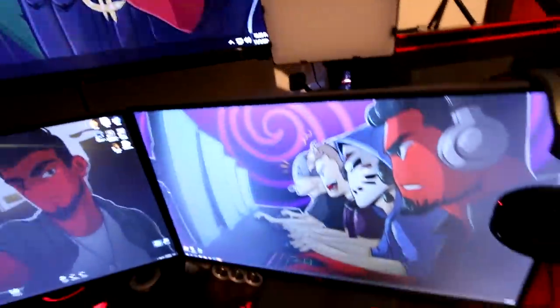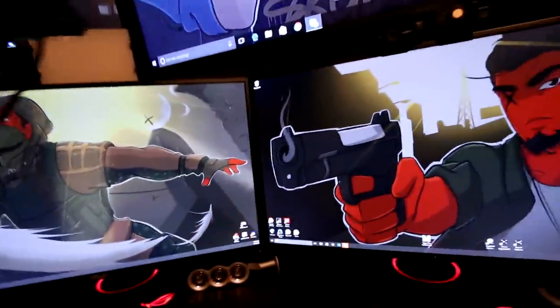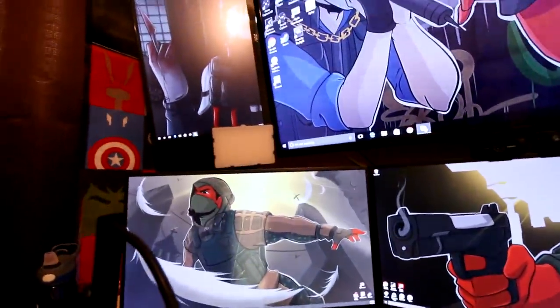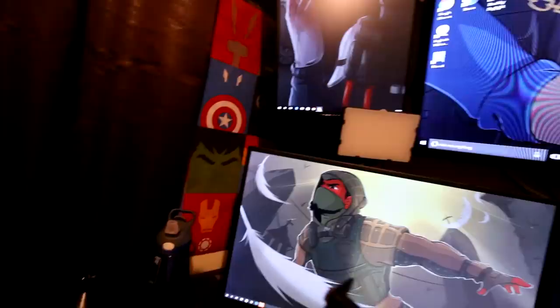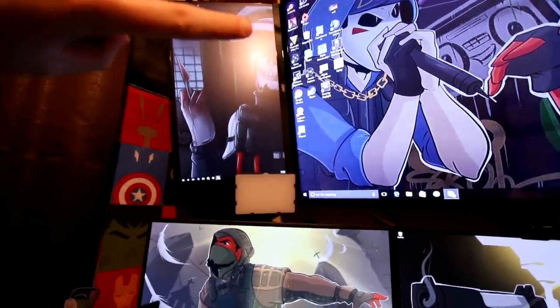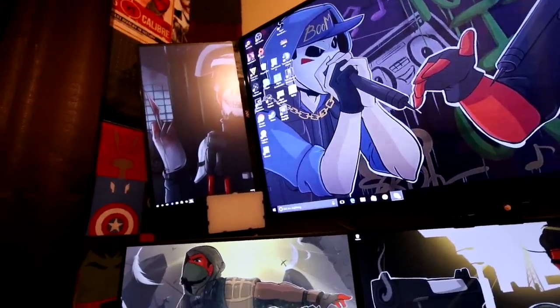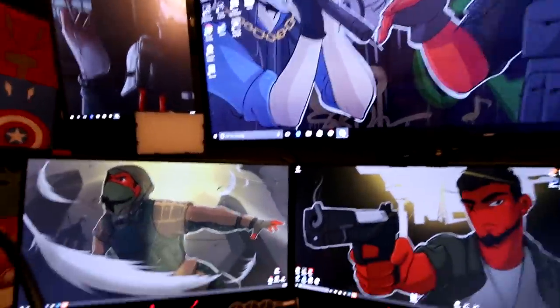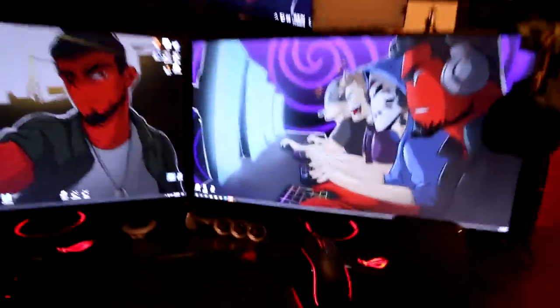Here's my light setup — people get all weirded out and think I have a hard time seeing, but look, the lights sit here and only cover up a tiny bit of each monitor. When I record, these lights are down here and light up my face for face cam. For some reason there's a big glare visible on this camera, but when I'm looking with my eyes I can't see a glare at all.